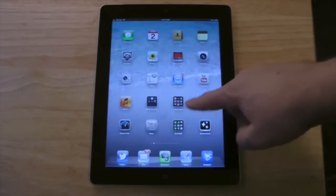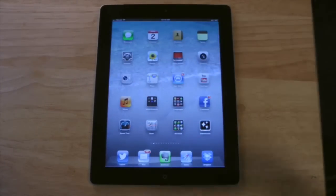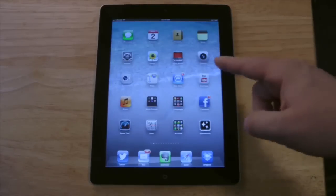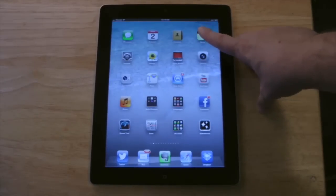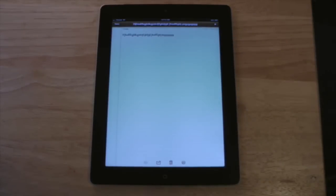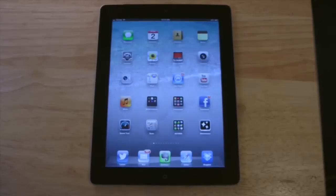You're going to notice a whole bunch of different icons or boxes on the iPad screen. These are called apps, short for applications. If I want to open up an app, all I do is take the pad of my finger — not my fingernail, that's important — and press on one of the apps. It's going to open up the app. When I'm finished, I press the home button down here, and that exits the app. All the apps work the same way.